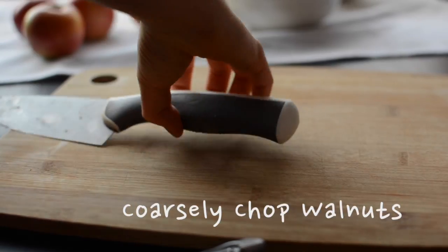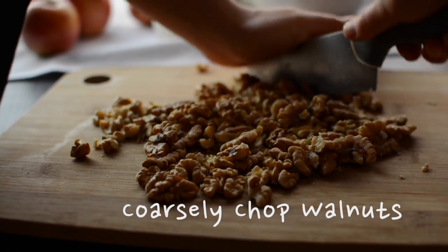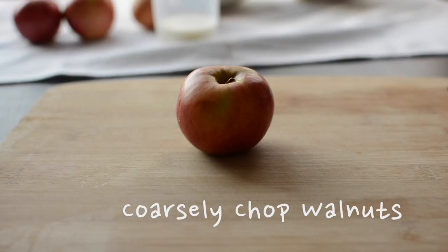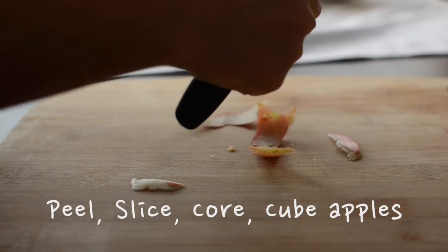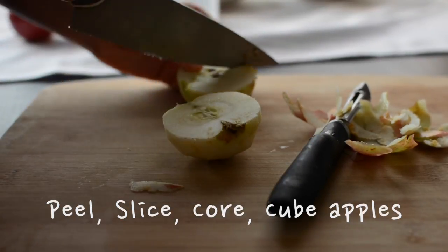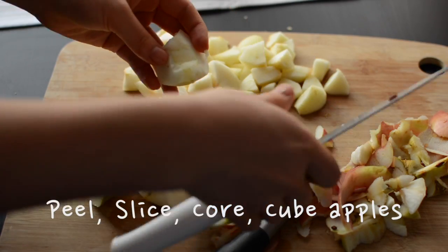The first step is to coarsely chop the walnuts. Once you're done, wash the apples and peel them with a potato peeler or a knife, then slice them into chunks or cubes. I can't really describe the size of them but I hope you can see through the video.